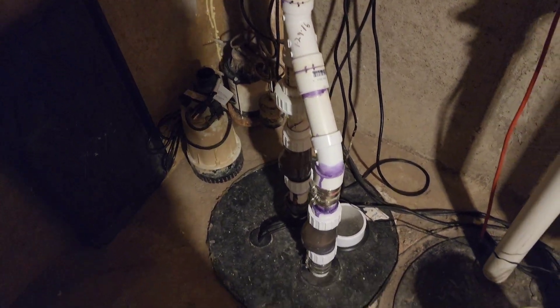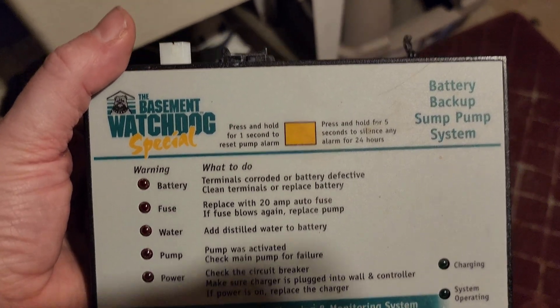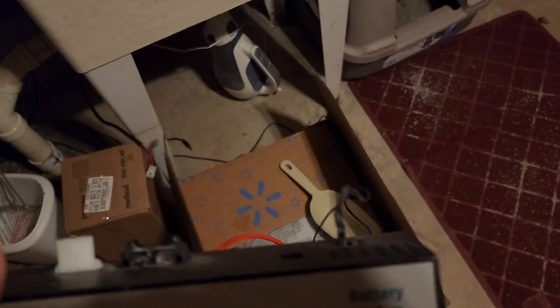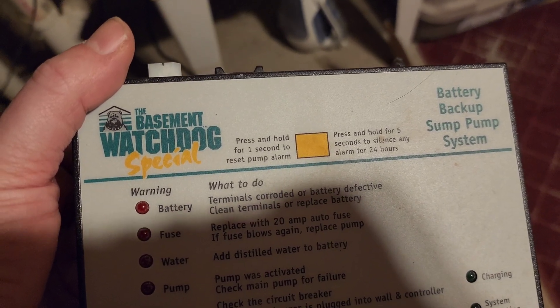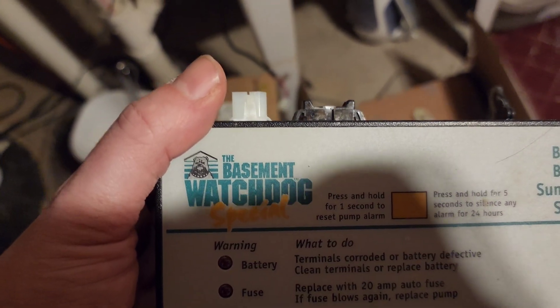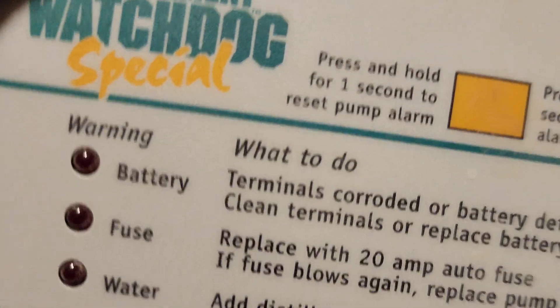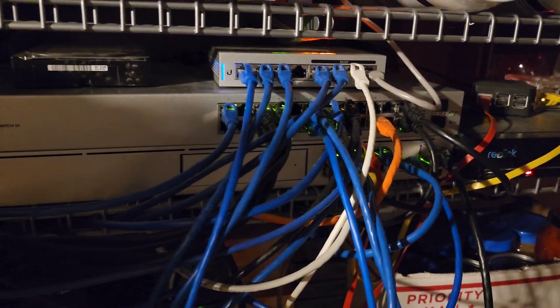My next project is to update my battery backup for my sump pump. I've been using this watch which I'm sure many of you have used, but the battery died. I've always wanted to go lithium phosphate but they don't really make any lithium phosphate systems, so I'm going to be doing my own custom-built solution — kind of a dual purpose sump pump backup that also backs up my networking equipment. I'm in my crawl space here so it's a little messy, but let's jump into my new system.